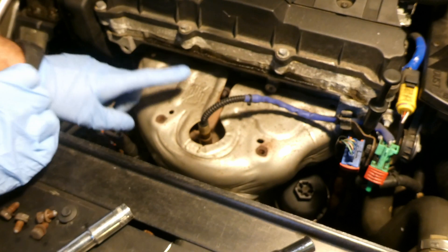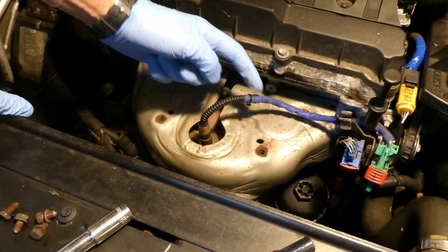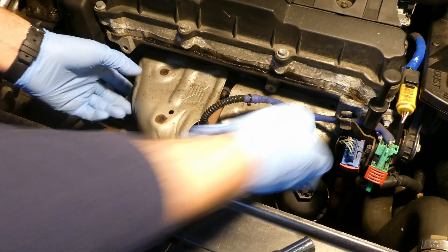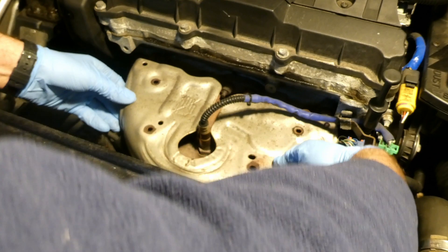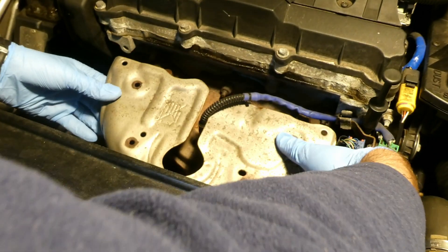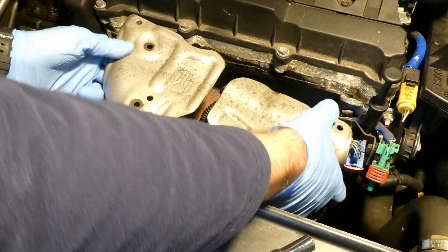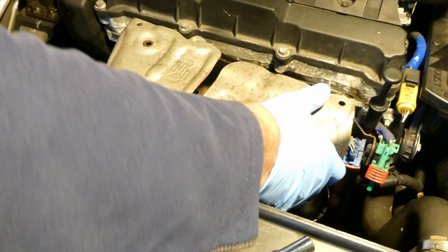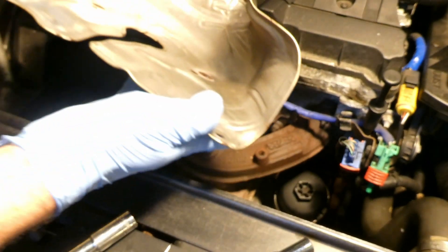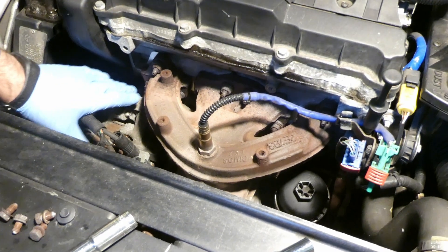Next thing is to lift the shield — it's cut in between so you can slip it underneath and it should be all right. You need to push the radiator a bit, otherwise this doesn't come out very easily.